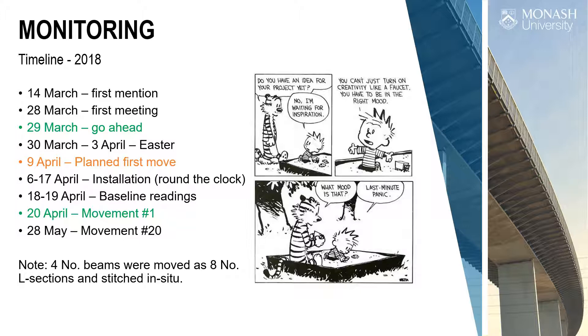I heard about it around St. Patrick's Day last year — just whispers in the wind. Eventually we got a first meeting on the 28th of March, formal go-ahead on the 29th of March. I said 'great, when's the first move?' — thinking six months away. It was the 6th of April. We had about 11 days, or the 9th of April was the planned first move.